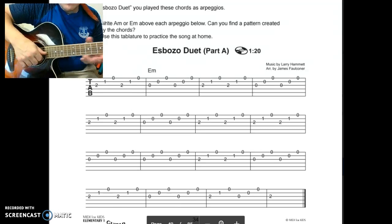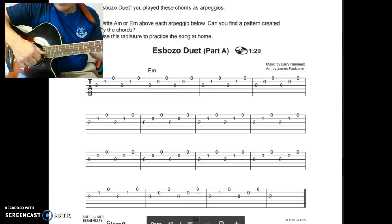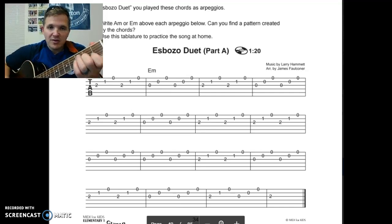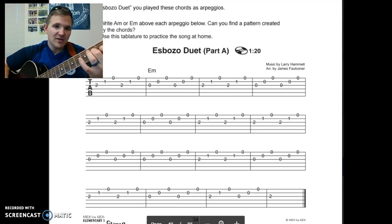Also, listen for steady beat — each note should be the same. The left hand chords are very fairly simple. Just remember: third string, second fret; second string, first fret. That's the only chord you need to know for this one.